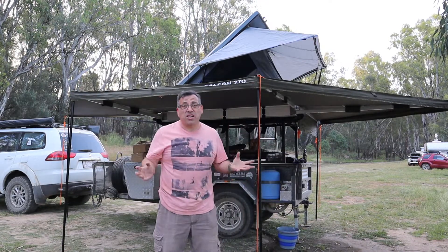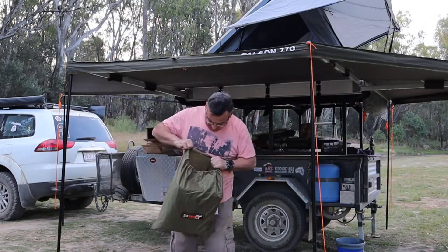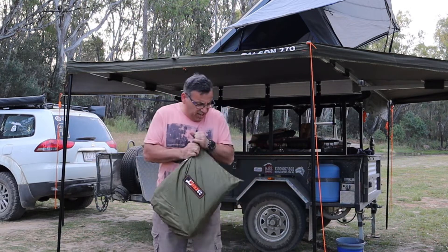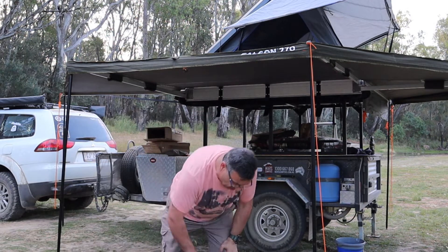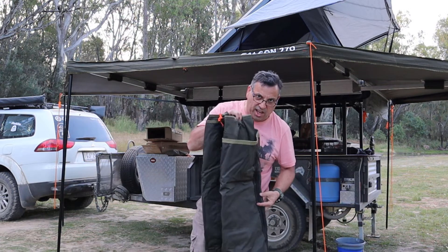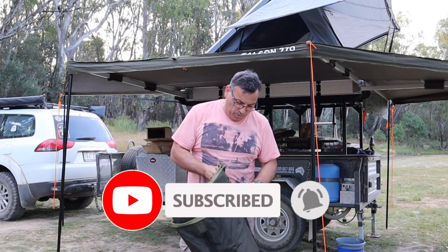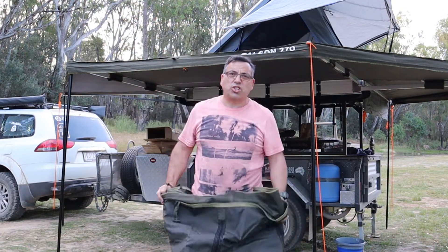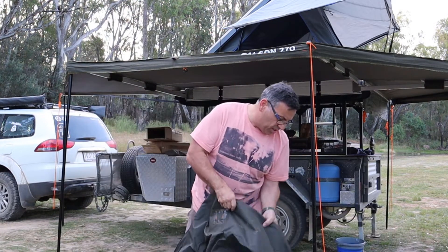There you go, that's the awning set up. Next we're going to set up the walls. We've got Ed here from Ed's Driving Camping — he's cooking up a nice roast. You'll be seeing that on a future video no doubt. We're actually here at Cobram together doing a couple of collab videos and also just working on pumping out a few videos for you over the next few weeks.